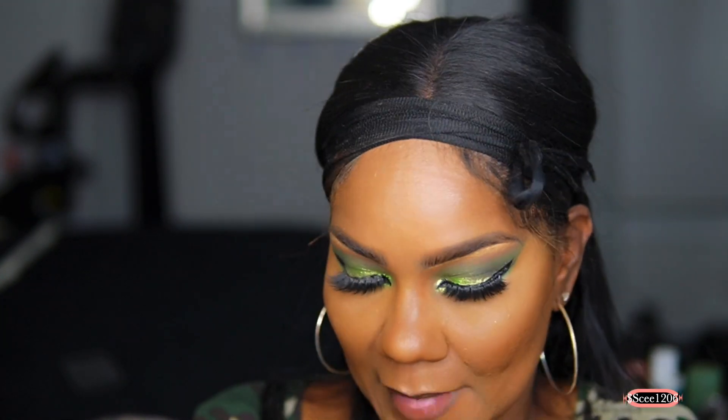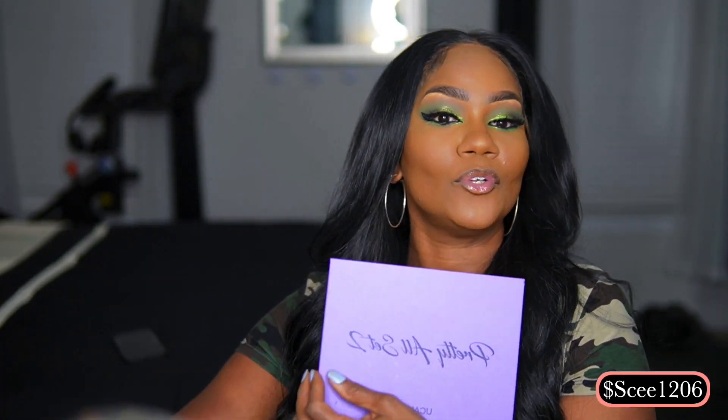This is the final look — I hope you guys like it! I think this is a great look for Saint Patrick's Day or just anything. Enjoy, guys. Happy holidays and thanks for watching!